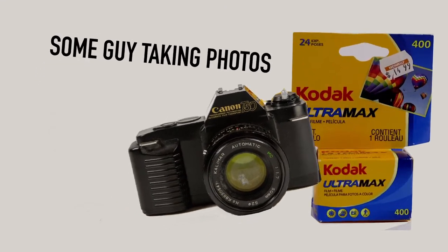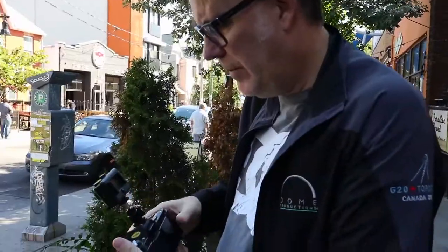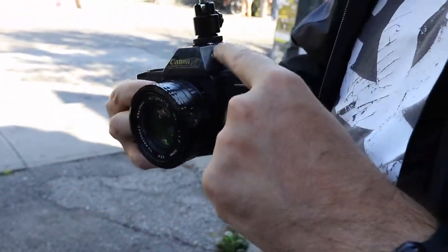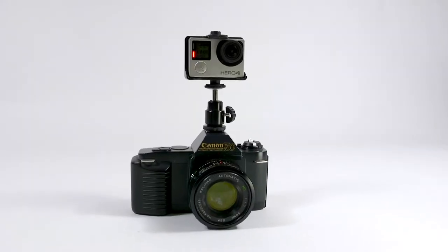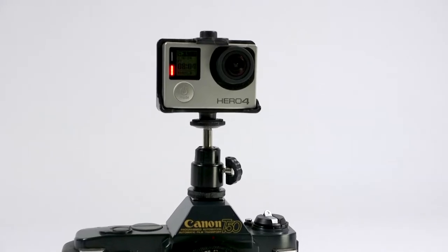Some Guy Taking Photos with the Canon T50. The premise of the Taking Photos series is to take out a camera and take pictures. The whole process will be captured with a GoPro mounted to the top of the camera of the day.